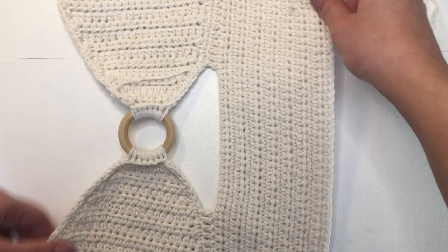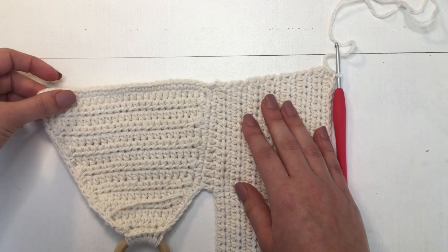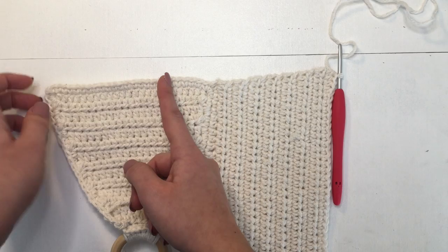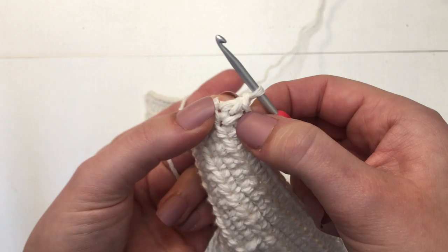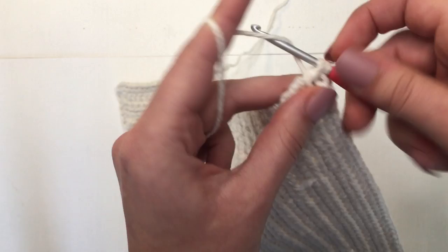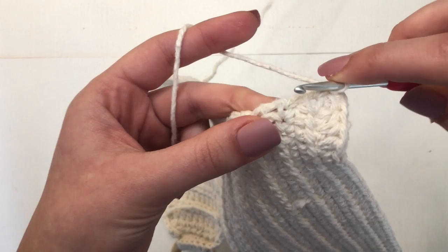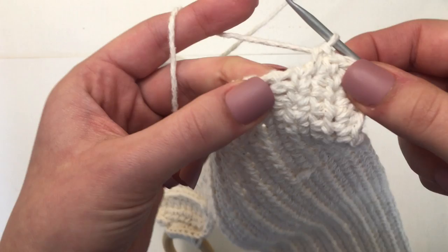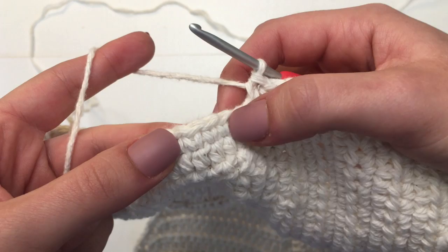Now we are going to start working on our sides. To start this off, we are going to make single crochets all the way up the side until about the first 5 single crochets on the bra cup. Chain up 1, then make one single crochet in the very first half double crochet space. We make one single crochet in all the half double crochet spaces all the way up. We end up skipping the single crochet spaces, but this method makes the sides a little bit straighter. Then we single crochet into the first 5 stitches on the cup.